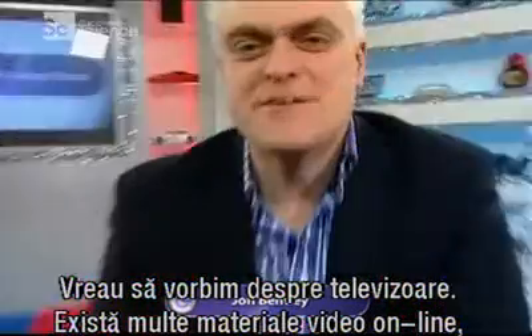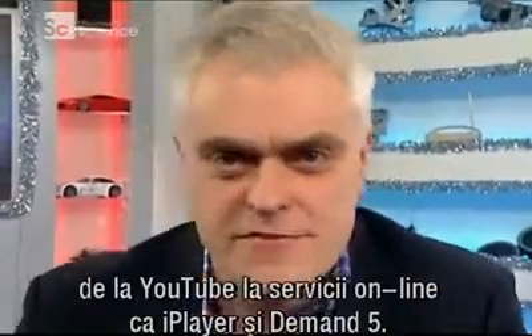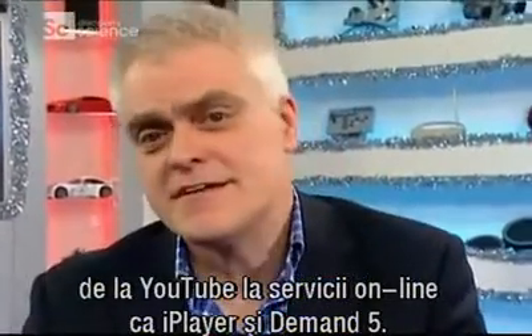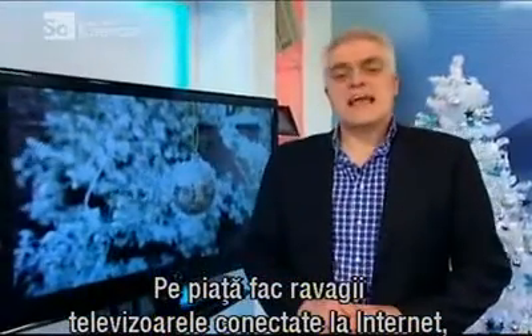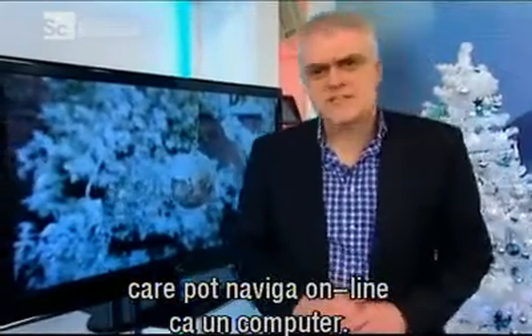We talked to you about televisions. With the enormous amount of video material now available online, everything from YouTube to online catch-up services like the iPlayer and Demand 5, it's no longer good enough just to watch all this stuff on a computer monitor. The new kids on the block are internet-enabled TVs, with the ability to access the sort of internet you'd normally need your computer to get at.